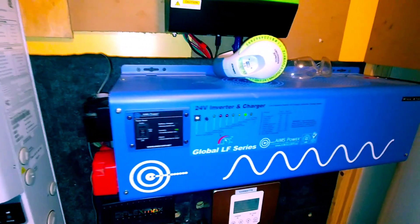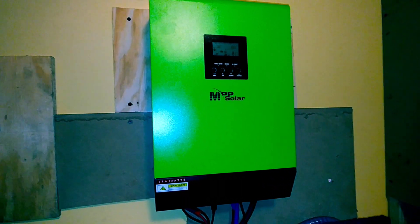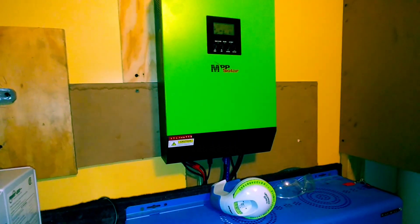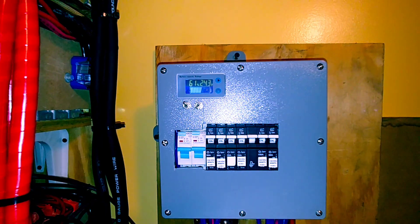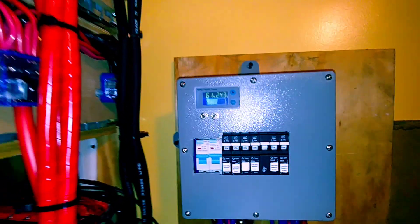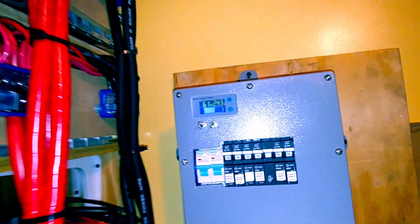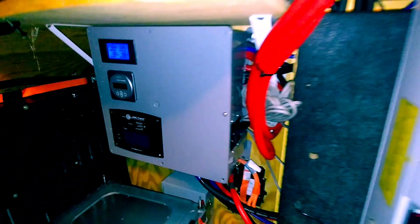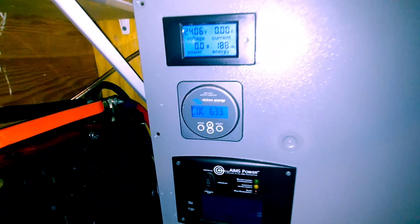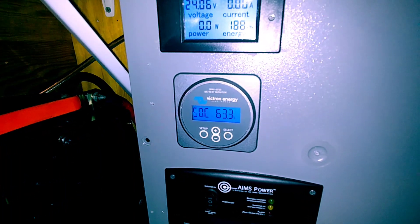The inverter is running 24/7, non-stop solar. Same thing here — 24/7, non-stop solar. Battery voltage on these sets over here, lithium pack — percentage instead of charge. Same thing over here on the Victron, this is on the Chevy Volt pack.